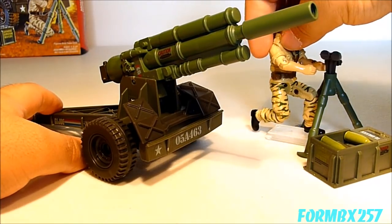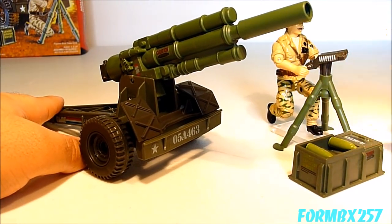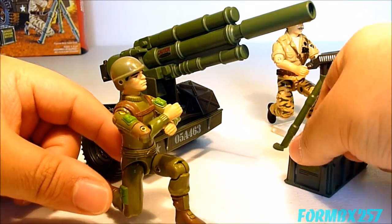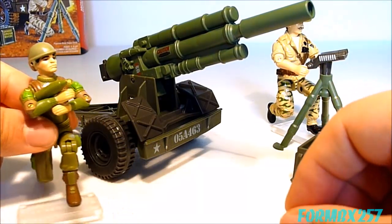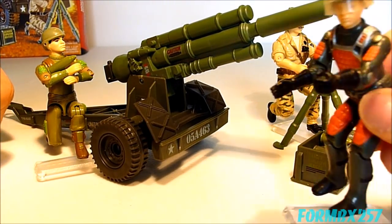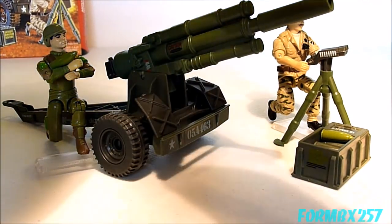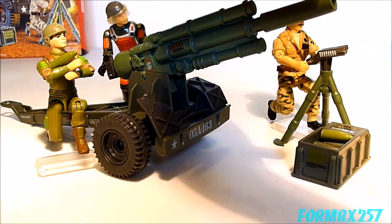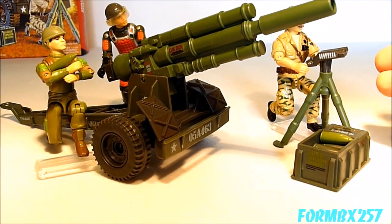Here I'll have Ricondo being the sighter, Zap being the loader, and Grand Slam — who is also an artillery expert — should actually be positioning the gun according to the instructions of the sighter.